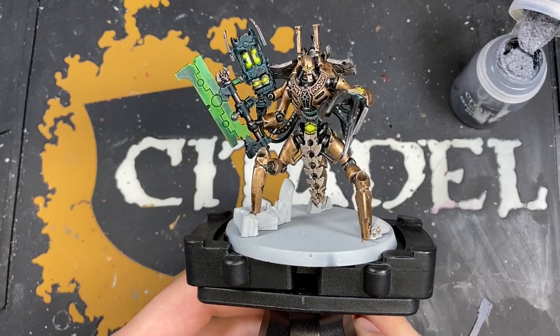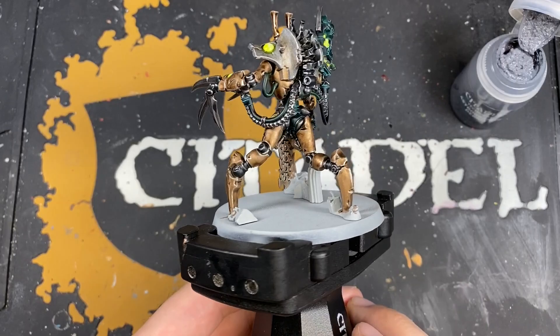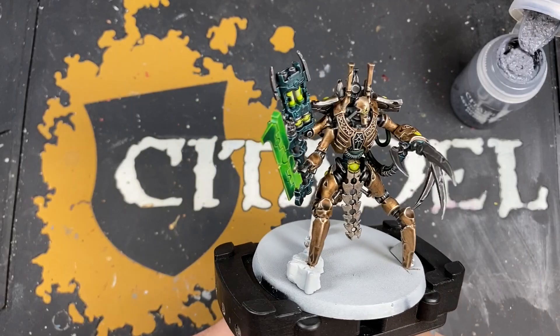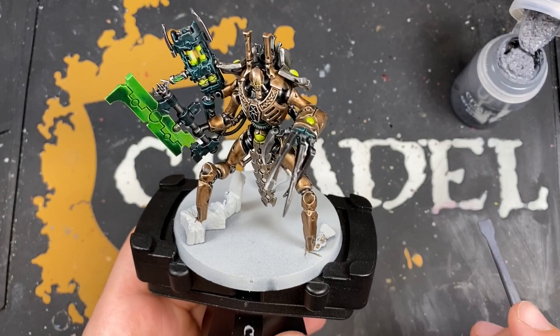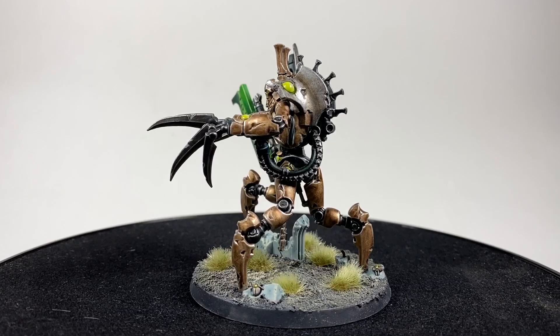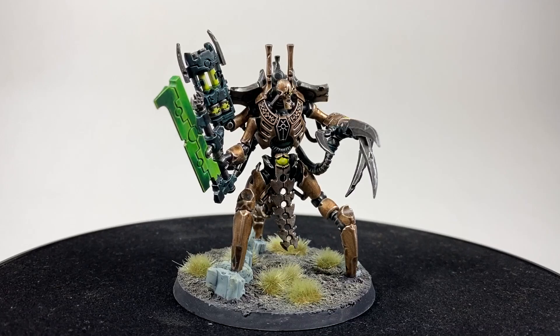With that Fenrisian Grey applied to the smooth black details, the Scorpak Destroyer Lord is now finished. All that's left to do is his base — I'm going to be basing him in the same colour scheme as the Necron Warriors and Illuminor Szeras from this series, so I'm not going to cover it again here, but you can go back and watch one of those videos. And there we have it — one Scorpak Lord, all finished, ready to lead the destroyer cults into battle to end all organic life in the galaxy.